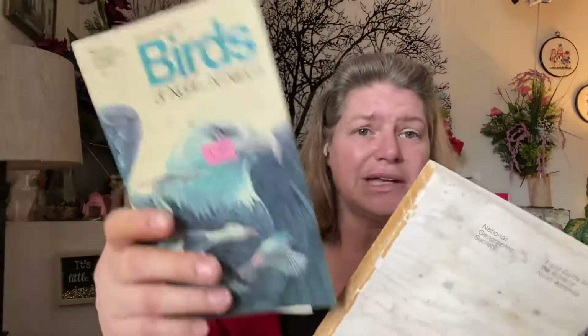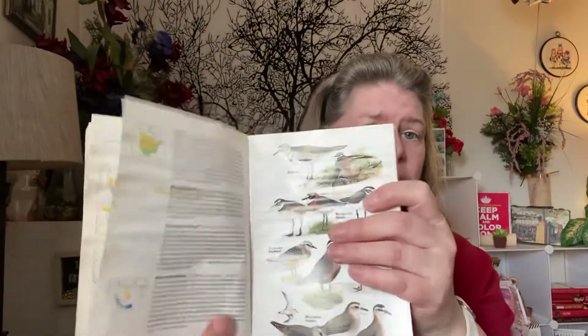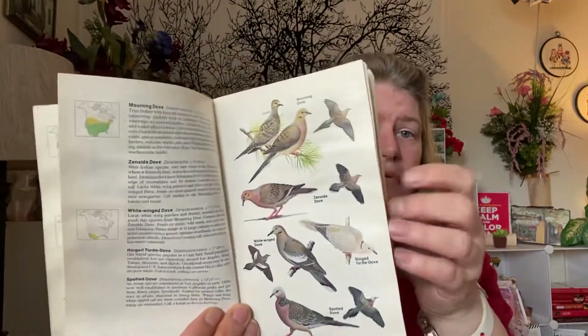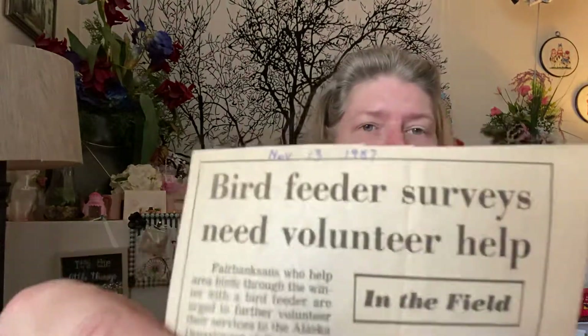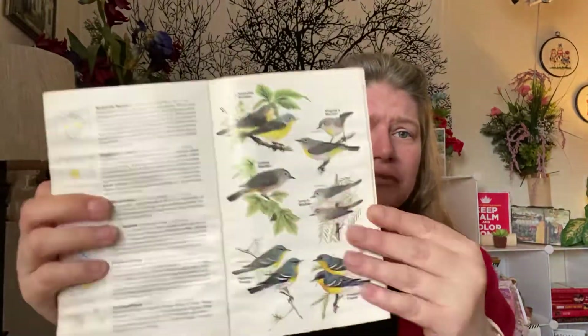My final book was marked a dollar but I paid $0.10 because it was in a bin since it's falling apart. Because it's falling apart, I can cut the images out — almost every single page has pictures of birds, which are great for junk journaling. I even found an old Bird Feeder Survey from November 13, 1987 inside. I love finding things like that. Have you ever found money in a book?